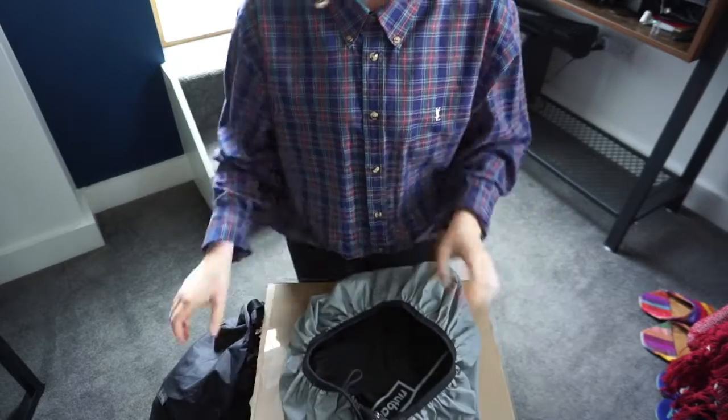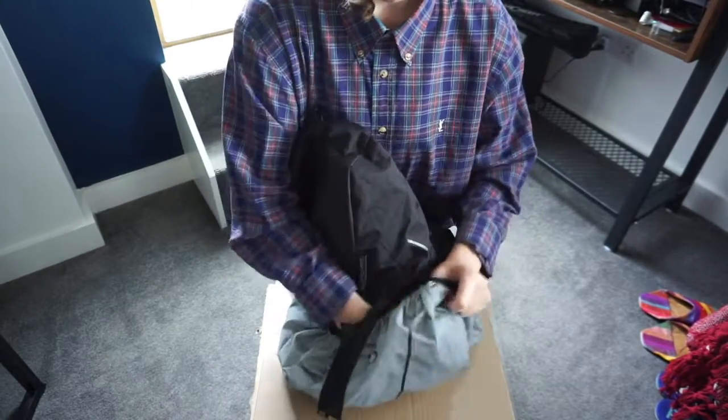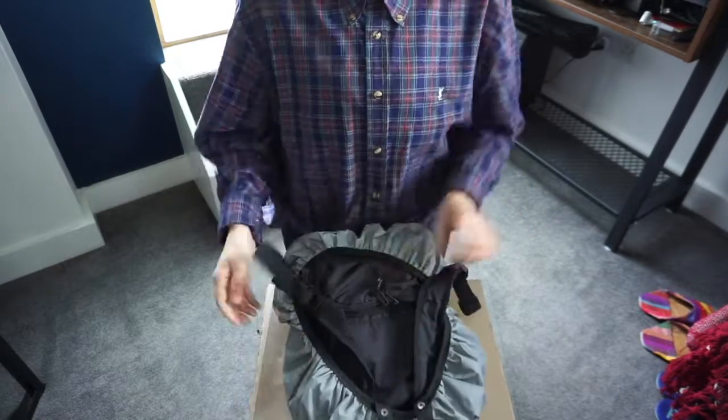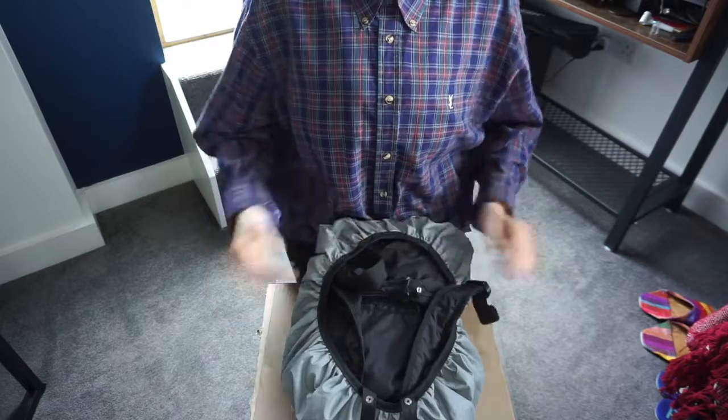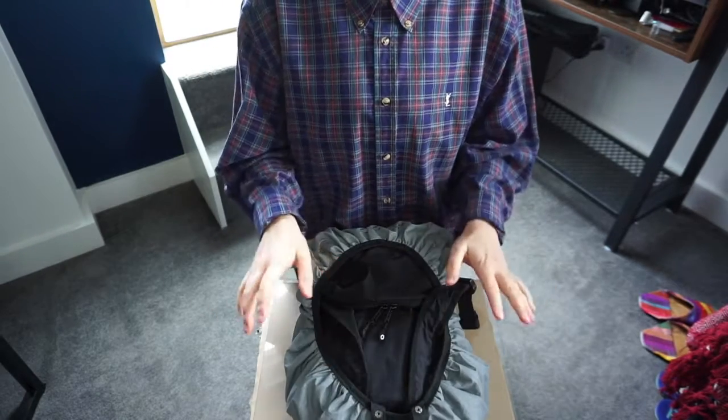Get your rain cover, put your bag into it, and then pull it up the side. The first step is to get it to that sort of state. Now you can start dealing with the straps.